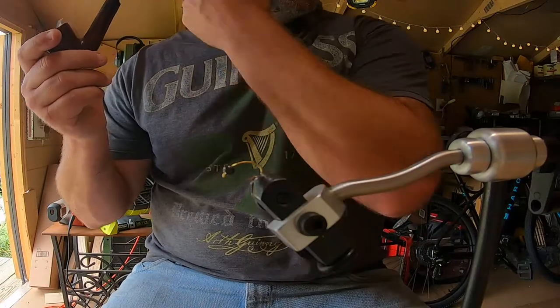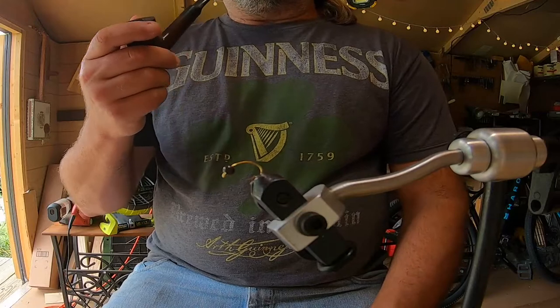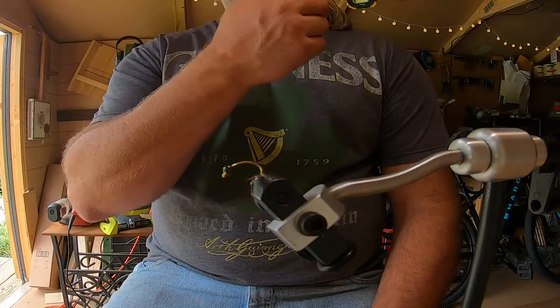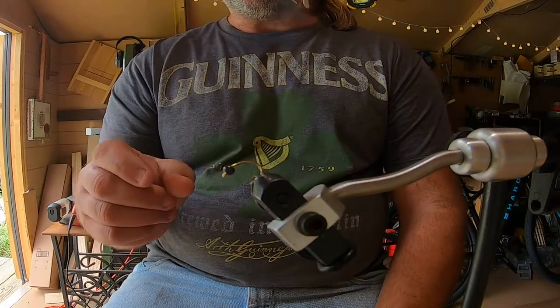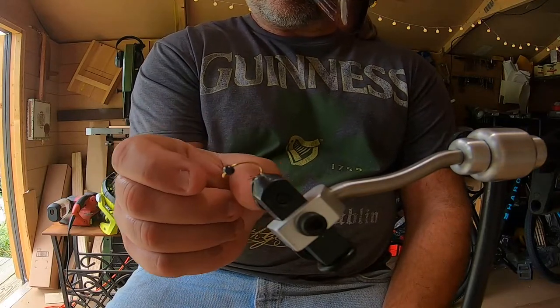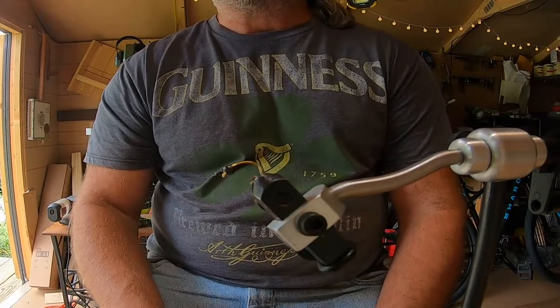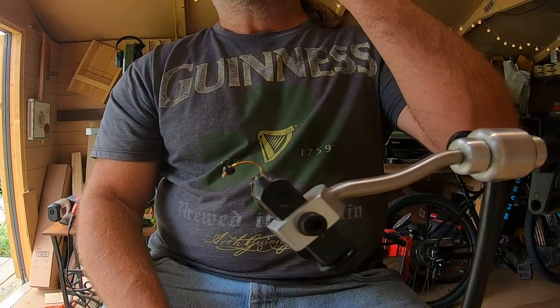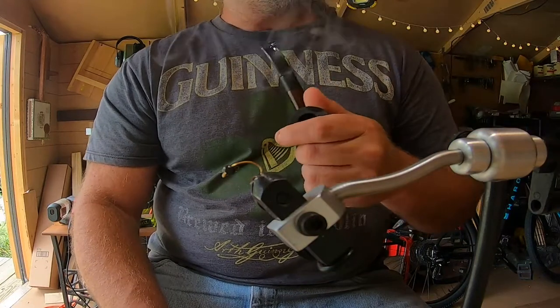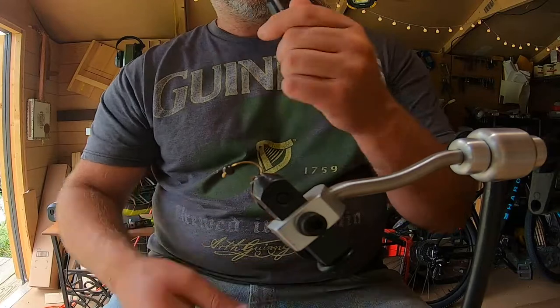I wanted to go for something smaller with more of a texture body — a smaller latex version. I saw a mold you can buy that makes these little bitty maggots. It makes a bunch of them, but the mold is almost a hundred dollars, and I just haven't talked myself into buying it yet.